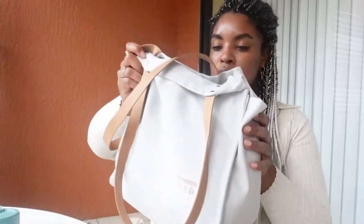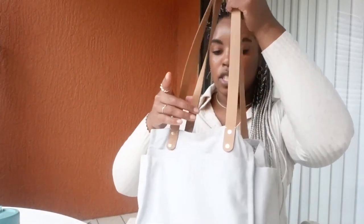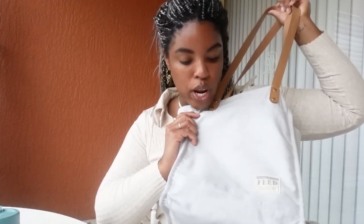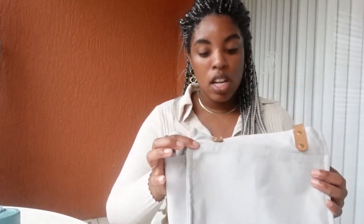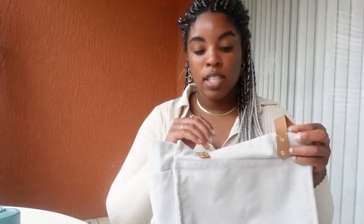The Feed Projects Canvas Tote — I've been using this all week and I got the one in Glacial Gray. It has a value of $108 and honestly it has so many pockets, it's so roomy. I love this purse and it is going to be my go-to.